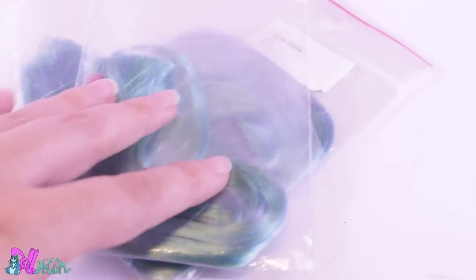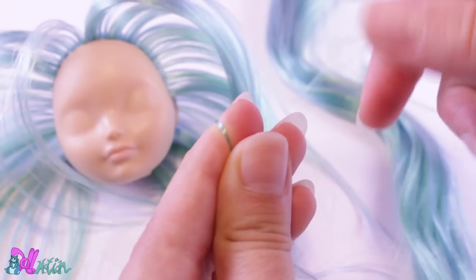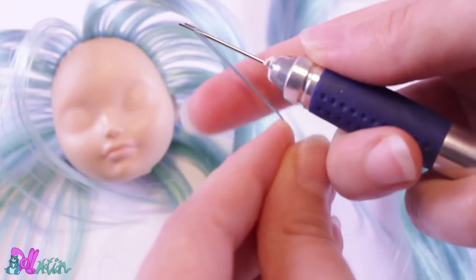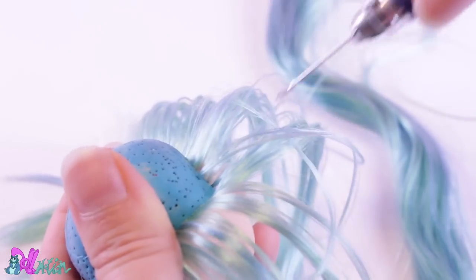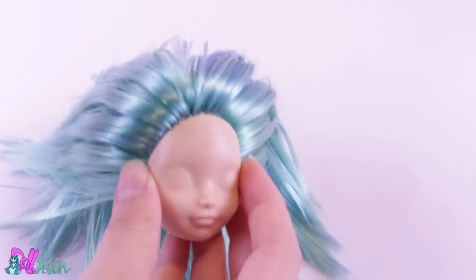For her hair, I'll be using this green-bluish re-root hair. With my homemade re-root tool, I bind a strand of hair around my finger and slide it on a needle I cut on an angle. Then I push the hairs into the pre-made holes in her head. This I do many, many times until I get a full head of hair.